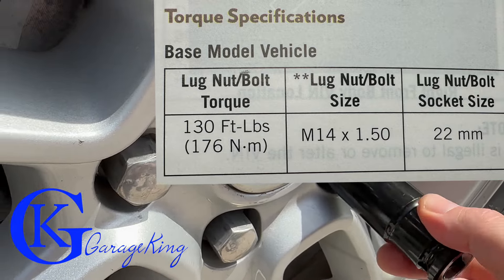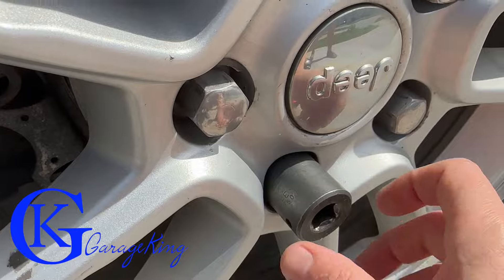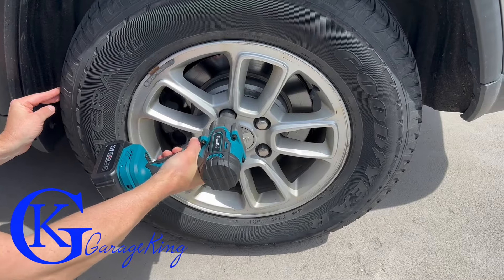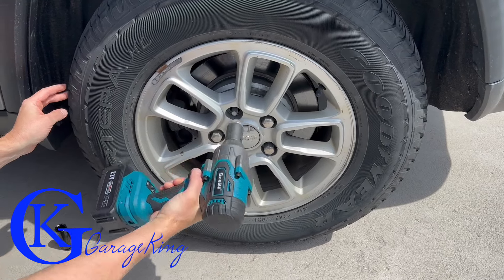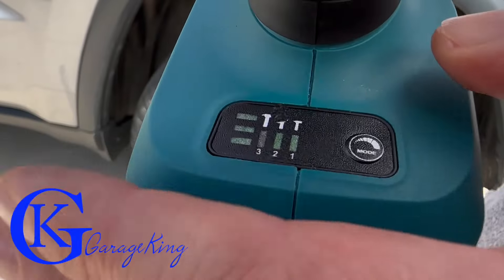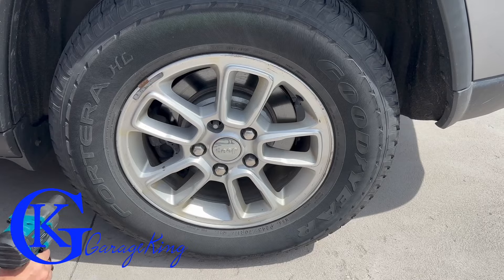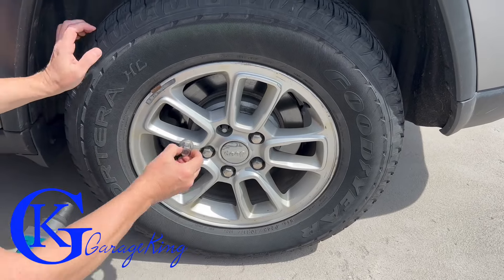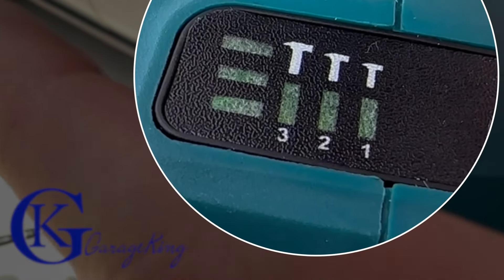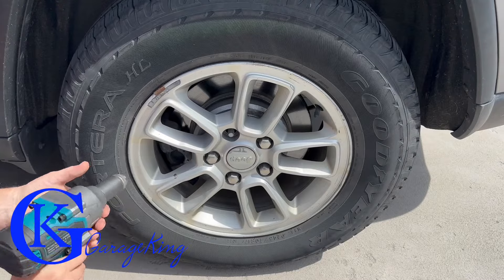This Jeep requires 130 foot-pounds and a 22mm socket. The chrome caps have swollen due to rust so the 22 doesn't fit well — a 7/8" fits better. On speed one, it took a little bit of effort. Speed two made a noticeable difference and removed the lug nut quite a bit quicker. On speed three — top power — wow, that was quite a difference.